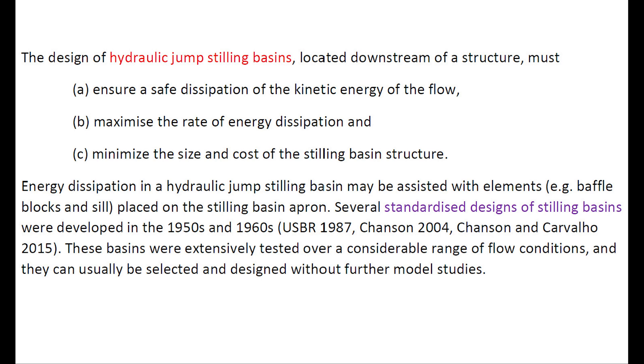Standardized designs were developed in the 1950s and 60s. These basins were extensively tested over a considerable range of flow conditions and can usually be selected for design without further model studies.